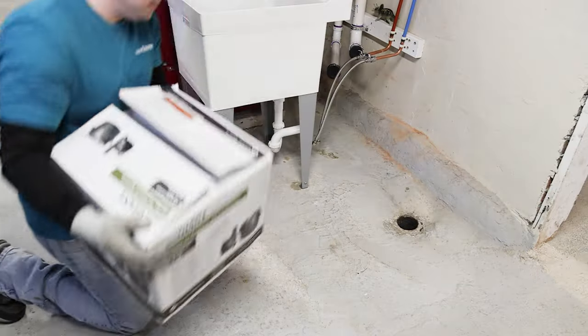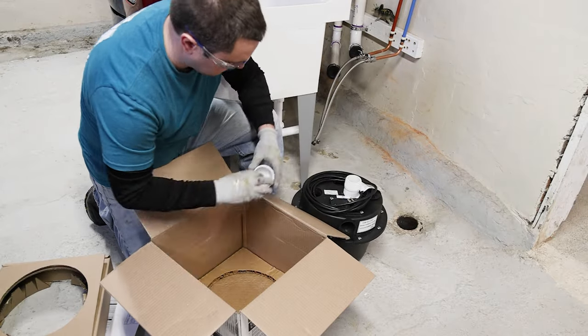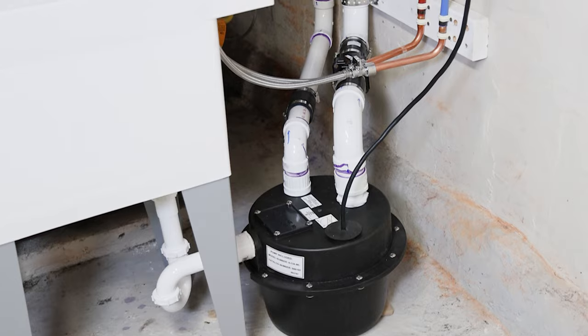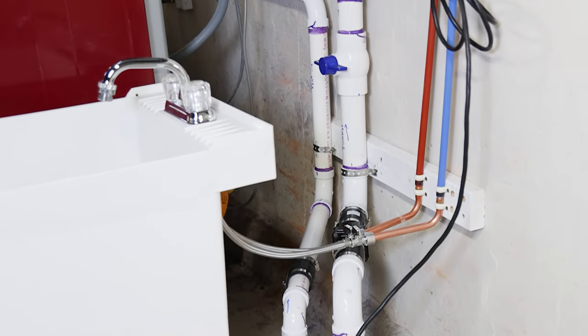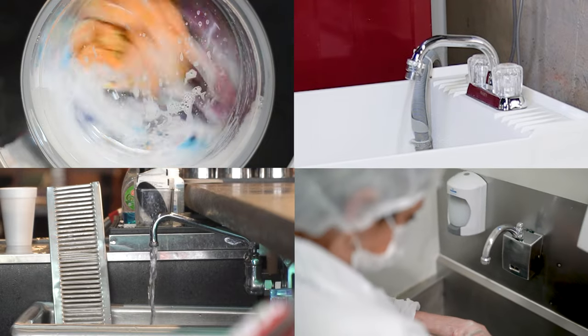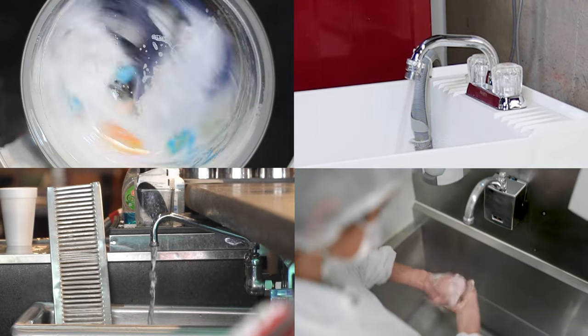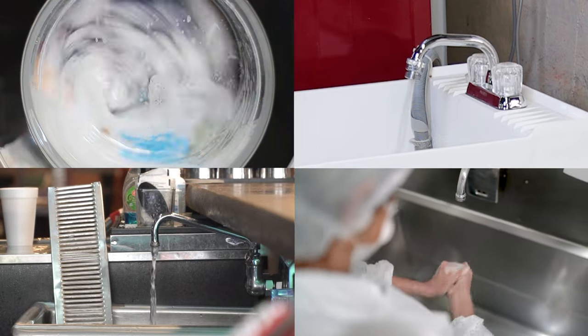Today we'll show you how to install the Little Giant WRS Series Drainasaur sump pump system. This wastewater removal system kit is designed to pump wastewater from laundry trays, washing machines, sinks, or dehumidifiers. This system is not designed to pump raw sewage or fluids other than water. Let's begin.